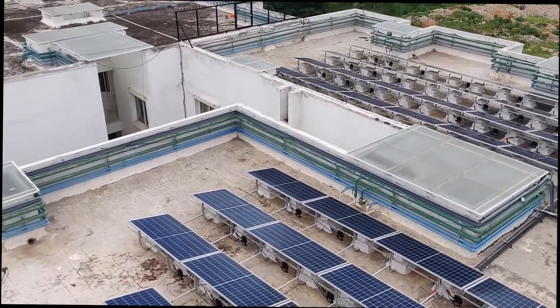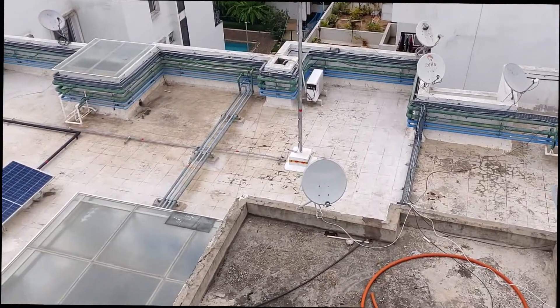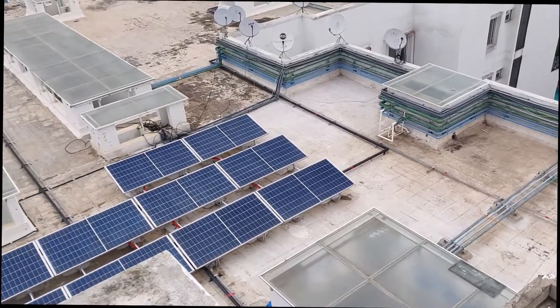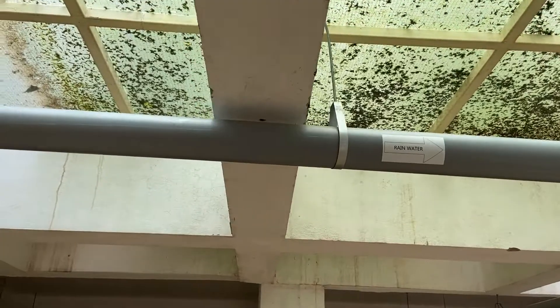This makes the catchment for the rainwater. Roughly we have about 900 square meters. The water which falls on the roof — the solar panels make an excellent catchment because it's only glass — gets conveyed through a series of downtake pipes and goes into the filtration below.